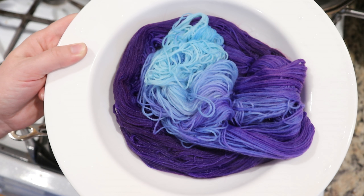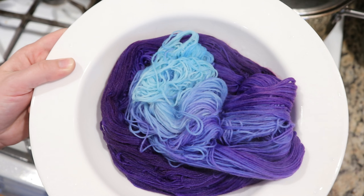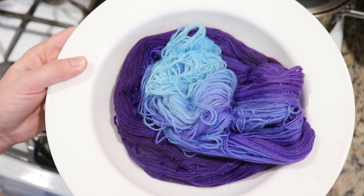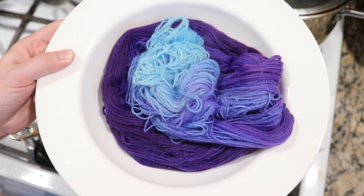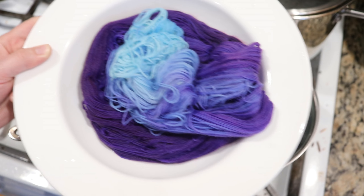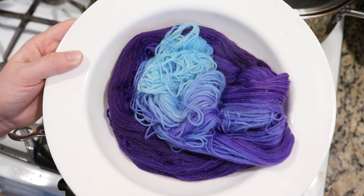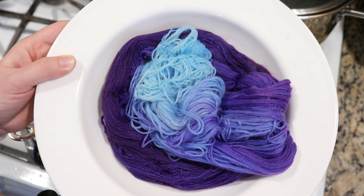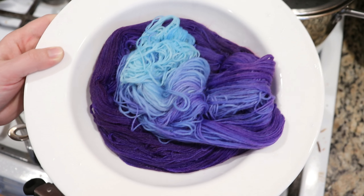Now I'm going to let this cool completely, wash the yarn, and then let it dry. When I come back, I'll show you this dry yarn and we will get ready to over-dye it with some Jacquard black acid dye. Normally I would show the whole washing step on camera, but since we will show the washing after I add the next dye, I'm not going to bother showing the washing of just this yarn.